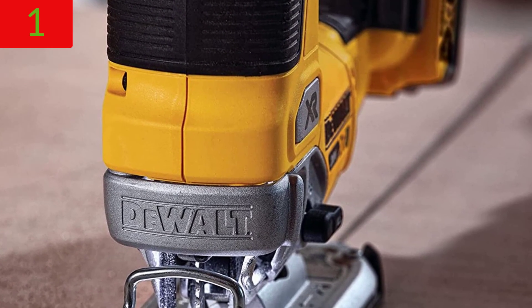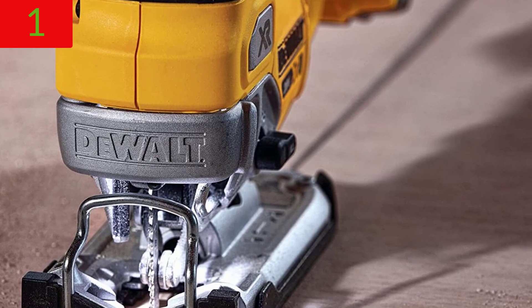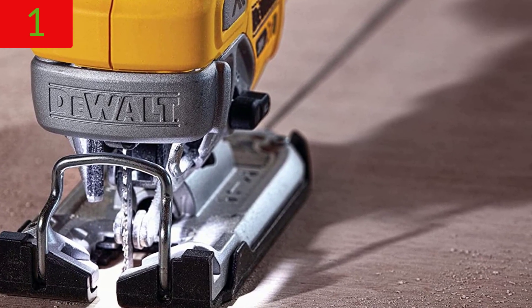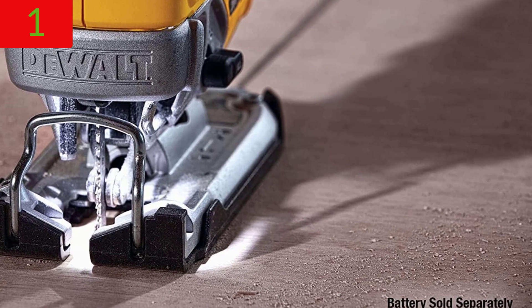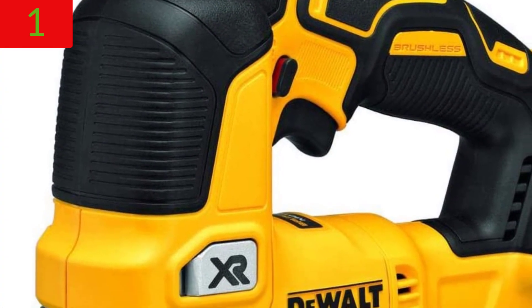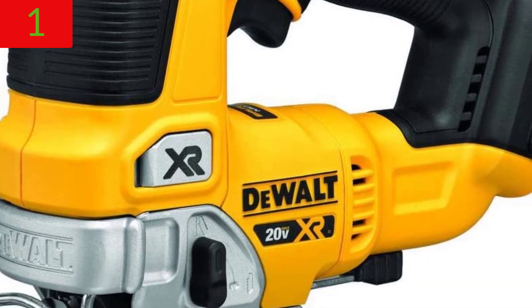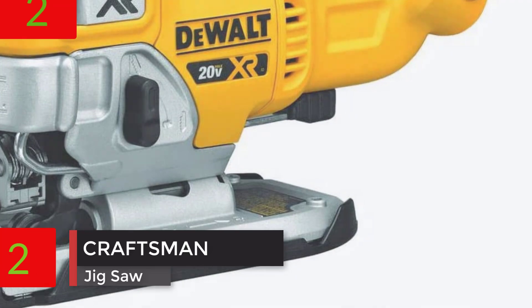The 4-position orbital action allows for precise adjustment of cut quality and speed. The easy-to-adjust all-metal shoe bevel has detents at 0, 15, 30 degrees, and a positive stop at 45 degrees. A no-mar shoe cover prevents scratches on the work area. T-shank jigsaw blades are accepted for maximum holding force and excellent performance.